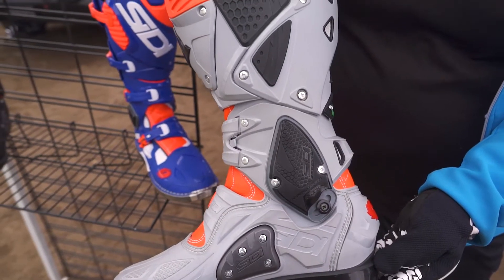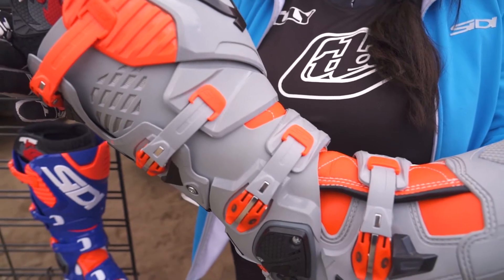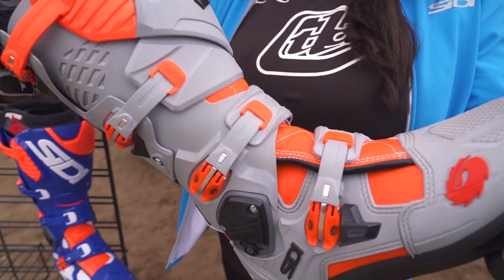We've still got all the replaceable parts. Everything bolt-on is replaceable, and you can customize your colors with the buckles, the straps, and the strap retainers.